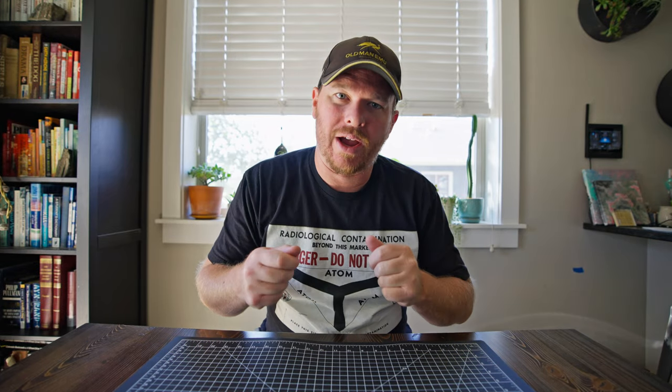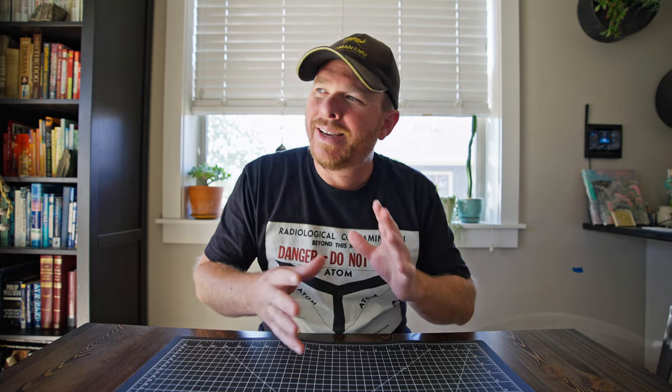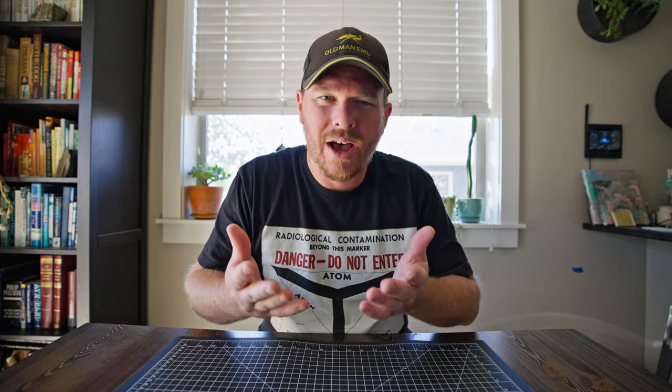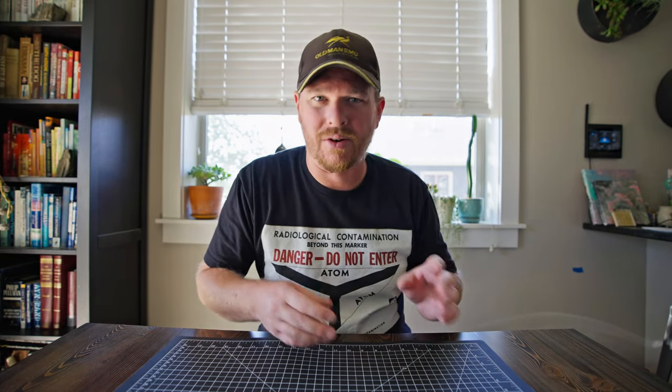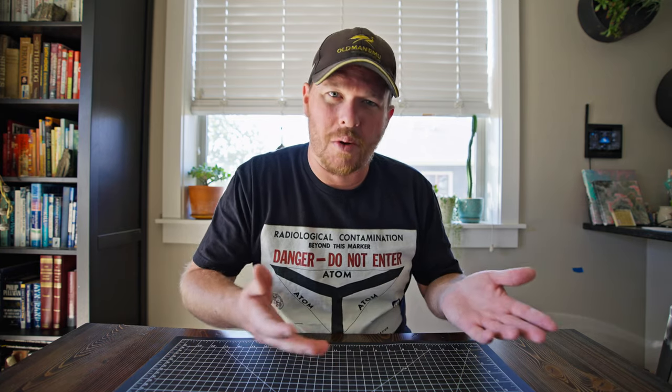All right, now I got that radioactive banana bread cooking in the oven - we can talk about some other radioactive stuff. Today we're going to talk about buying radioactive objects over the internet. That can be an interesting endeavor because there's really no way of knowing for sure what you're buying is or isn't radioactive.